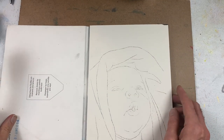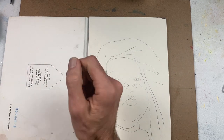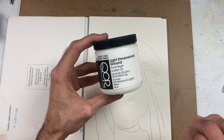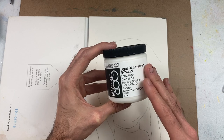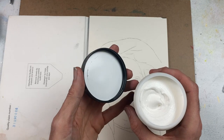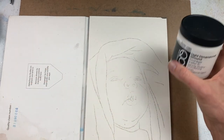I've traced or drawn the image out so it's ready and I know what I'm going to be working on. I'm going to take some Core Light Dimensional Ground. This is a light, fluffy, textural absorbent material that can be added to any watercolor paper or treated surface. It has a slight bit of titanium white added to give it a nice bright white look, and it's very easy to use.